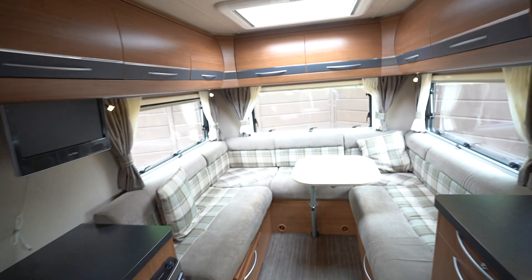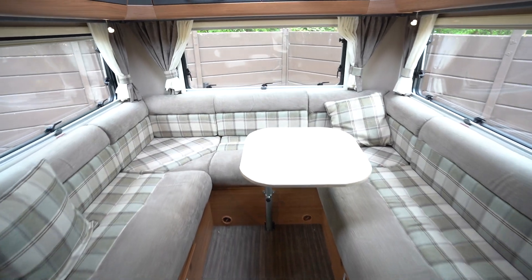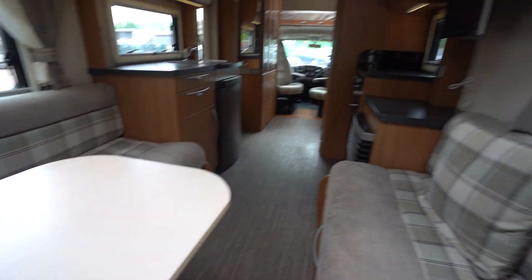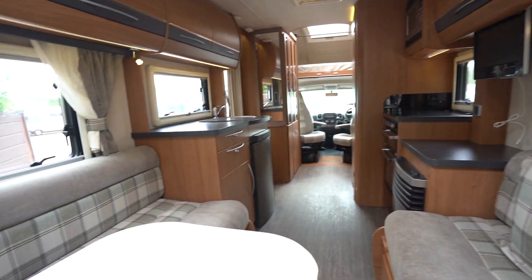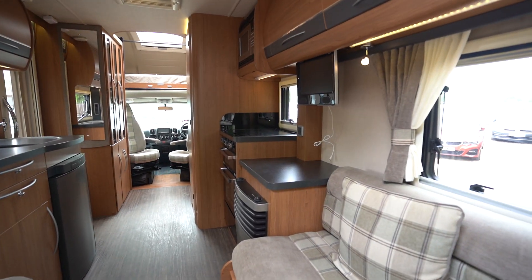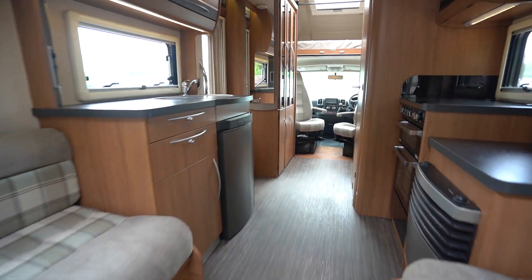We'll start with the rear lounge. You've got a really spacious U-shaped lounge here which creates a double bed, and it can be used as singles also. We've got a table in here at the moment which does slide out — very, very spacious back here. You really do feel like you can relax, put your feet up. You've also got a drop-down TV there so you could easily sit down and watch TV whilst you're eating your dinner or just with family and friends.